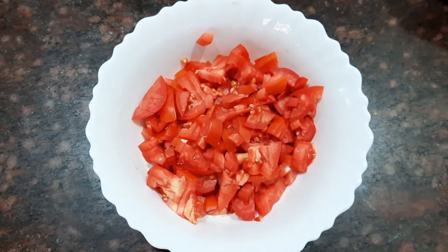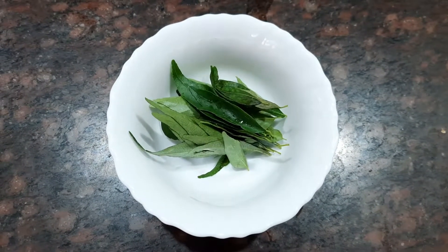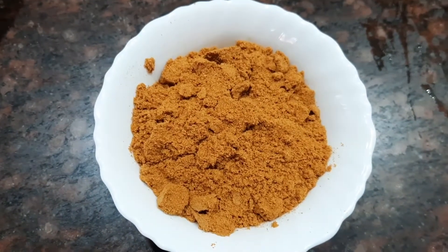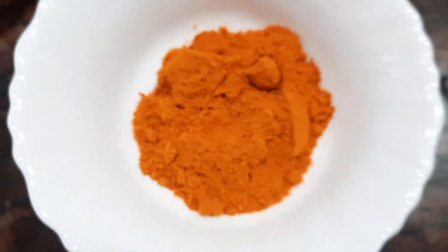Now we need about two large onions which are finely chopped. We need about three tomatoes which are also finely chopped, a few curry leaves, some coriander powder, and some dried red chili powder.